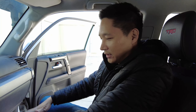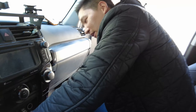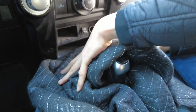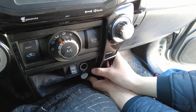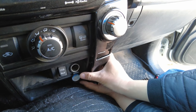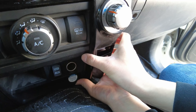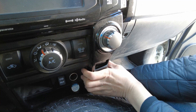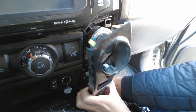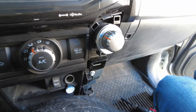The first thing we're going to do is grab a thick blanket or panel protector and place it over here. Then we're going to start removing these panels. You could use a panel removal tool, but I just like to use my hand — grab hold of it and pull it towards you. This is the panel surrounding your climate control buttons.